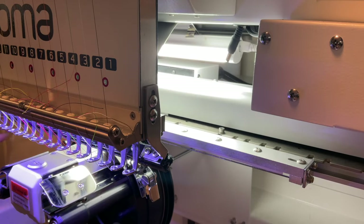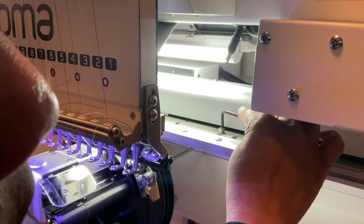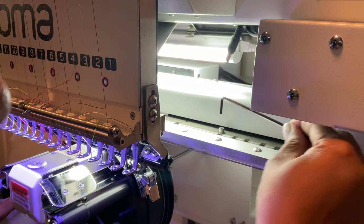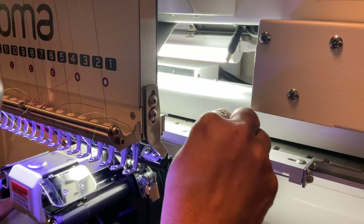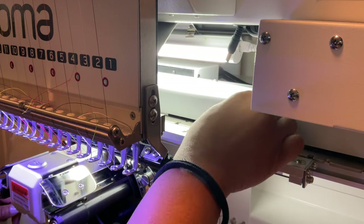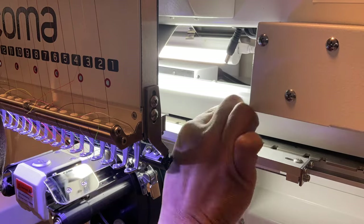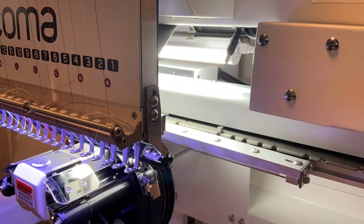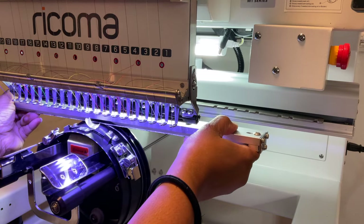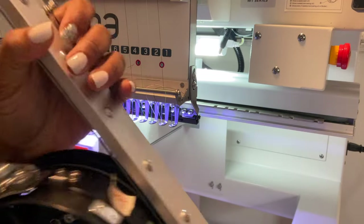Now we're going to remove the hat driver from the pantograph. There are two screws — use your Allen wrench to unscrew them, but don't take the screws all the way out of the cap driver. Once it's loosened enough on both sides, you just slide it out. Now you have your cap driver removed.